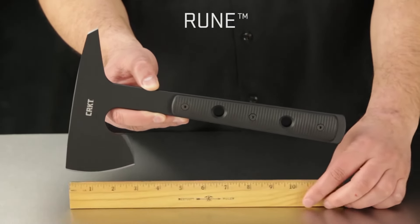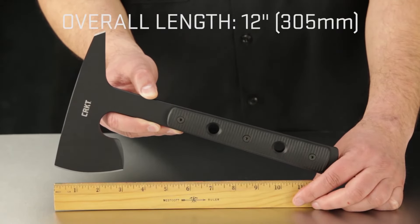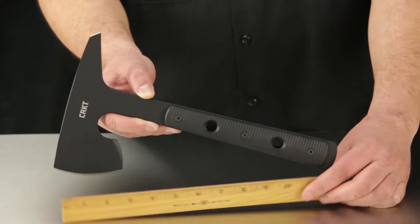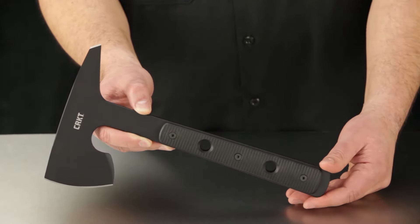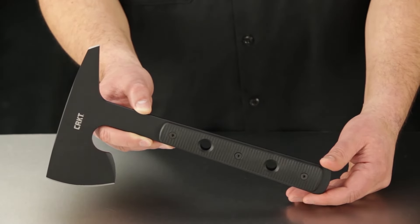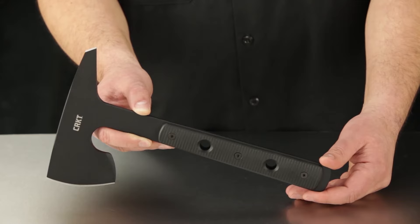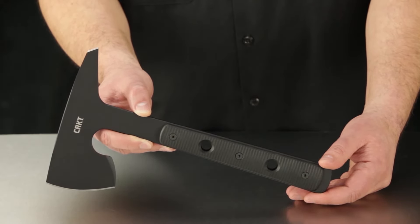The overall length from the base of the handle to the top of the head is exactly 12 inches, and to the end of the utility spike to the axe edge measures in at 6.7 inches. The overall weight is 1 pound 8 ounces — that's 816 grams — and it's designed to be used in tactical situations.